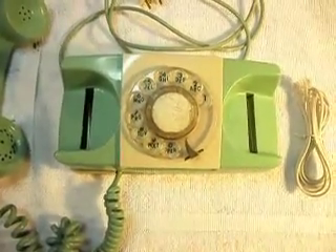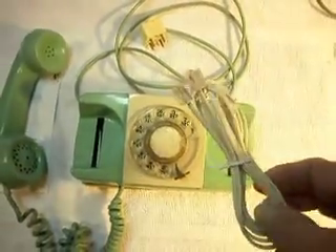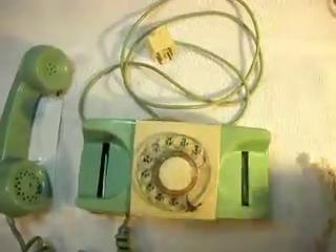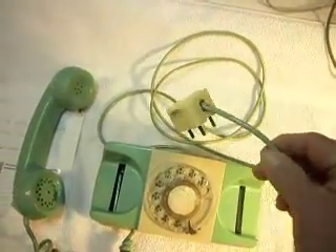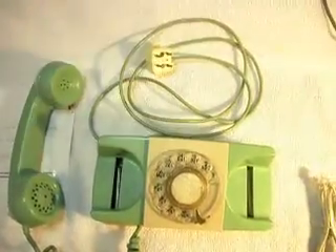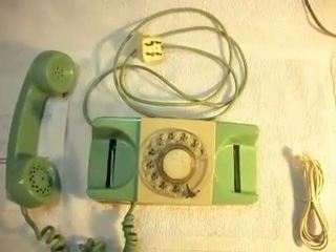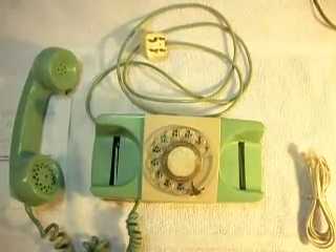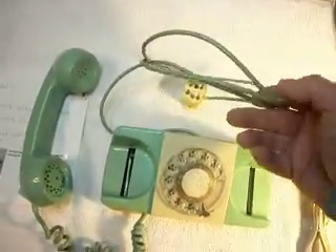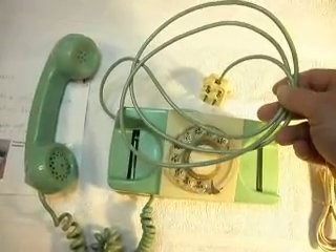This telephone was sent in by Charlene from Ohio. She sent in a line cord because we had spoken about putting a line cord on this telephone due to the four-prong old-fashioned plug. Now that I've seen the phone and it's in the shop, I'm going to make a decision here based on experience — you just don't want to get rid of this line cord. It's just a wild color and it's great, so we want to try to keep that.